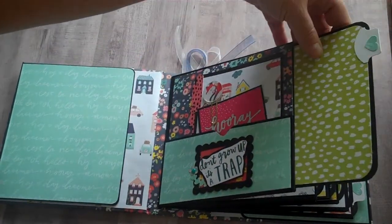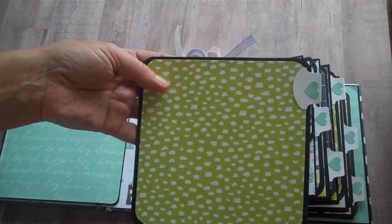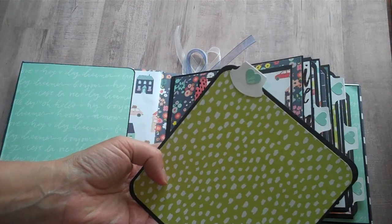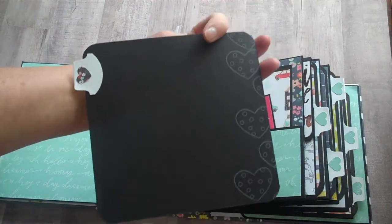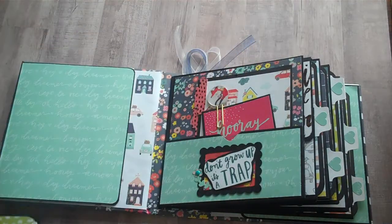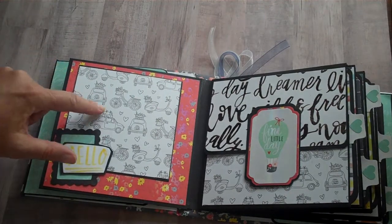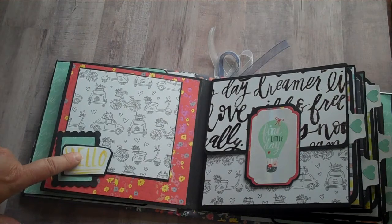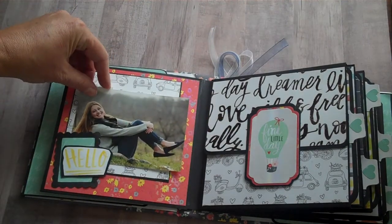Each pocket page has a pullout and they're six by six. I used a Stampin' Up tab punch and used my heart punch to decorate the tabs. On the back, here's some stamping. On my next page, there's just a place for a photo with another cutout from that 12x12 sheet saying 'hello,' and the photos can just tuck behind there.